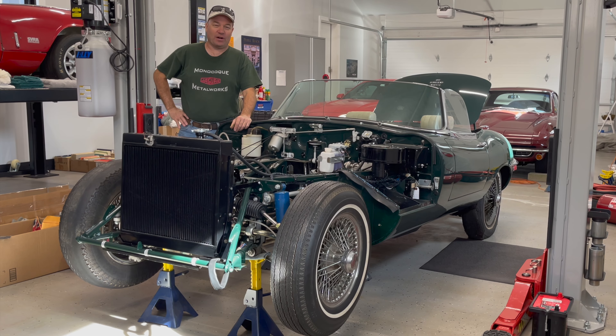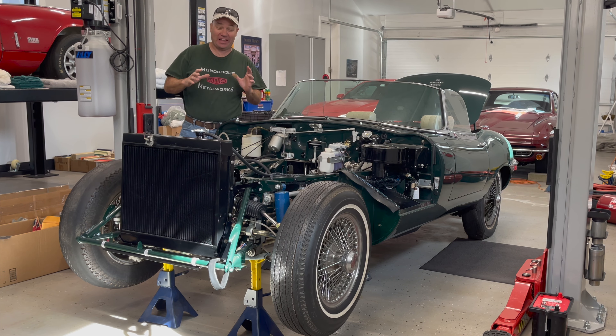Hey, this is Chuck from Monocon Metalworks. I'm here today with a great E-Type project that is available. This car has had the restoration started already and it is well underway — all the hard stuff is done. This is a great project to get into.